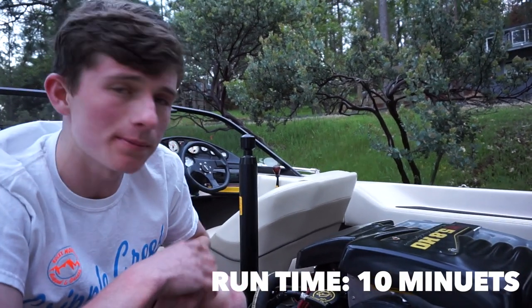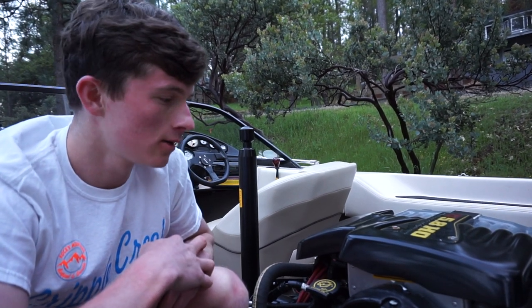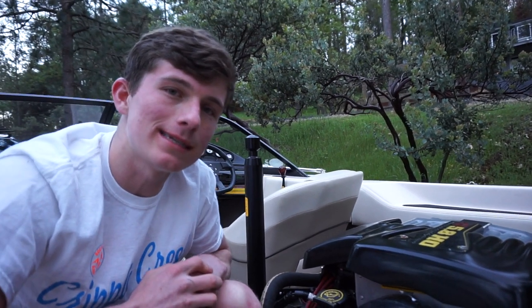We're going to let it warm up and idle for a while, let the oil warm up, and we'll take it on the lake after we grease the wheels. We should be good to go for the season.